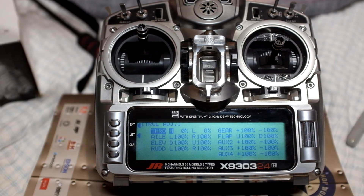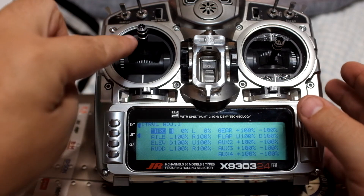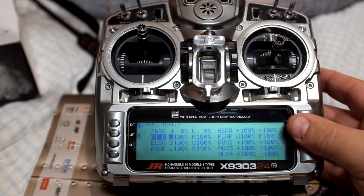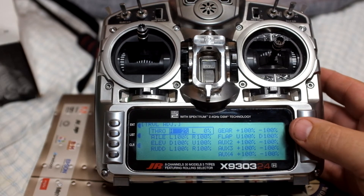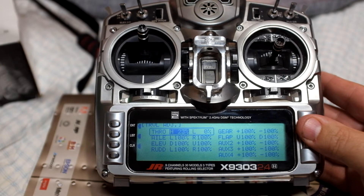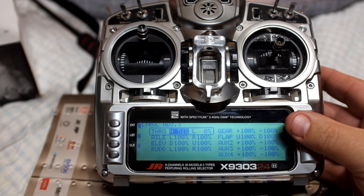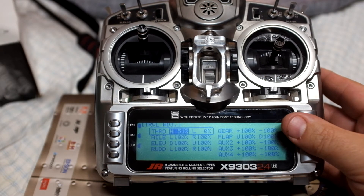Now the throttle is completely zeroed out, and I will plug in the battery. With that plugged in, I'm going to go to my high stick — which I've already got set — and I'm going to start rolling it up. Now this is a Castle Creations Phoenix Ice 75. Yours may be different, but setting your endpoint will be similar. So we're going to go to the high point and adjust it until we hear it give us a confirmation. Then we're going to go two clicks past that. It gave us the adjustment, so we'll go two clicks.